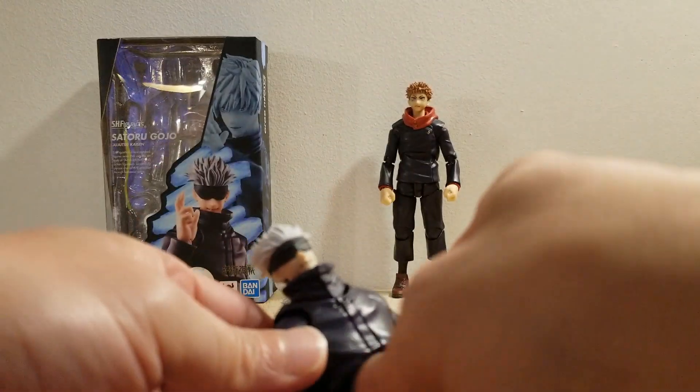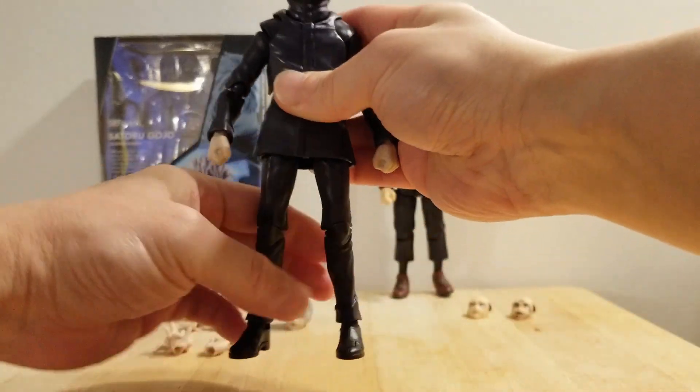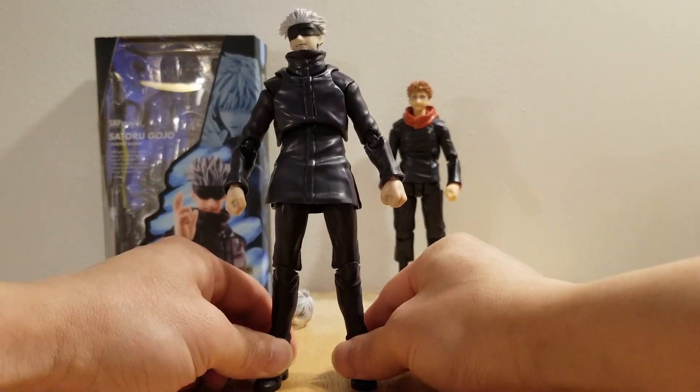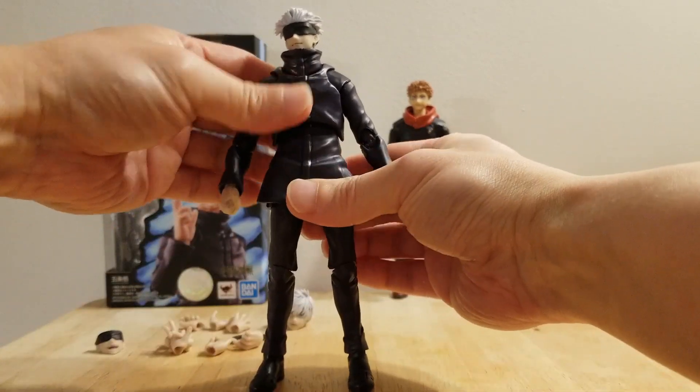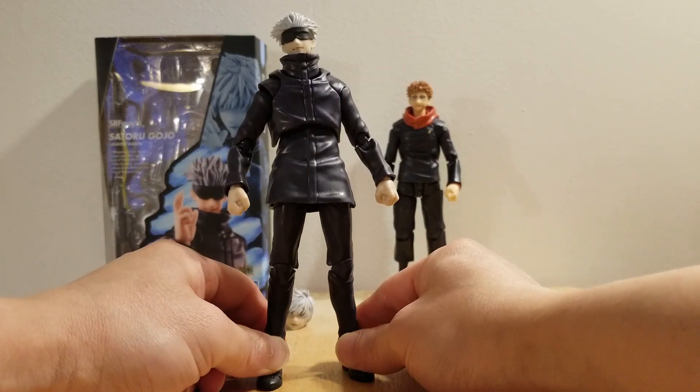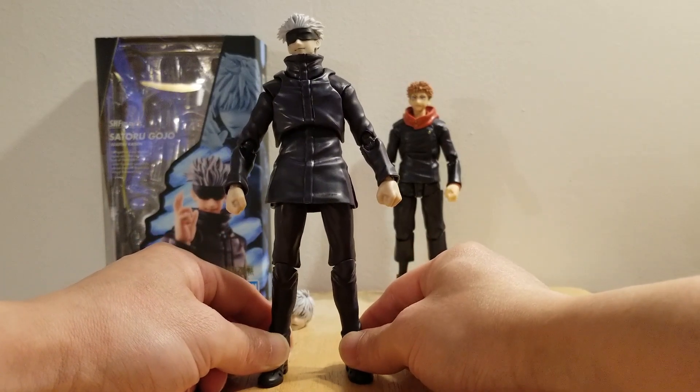With that being said, I don't think those two issues are a major deal breaker. Definitely not. This Gojo is a very beautiful figure. Like I said, it is simple. It is clean. It is screen accurate.